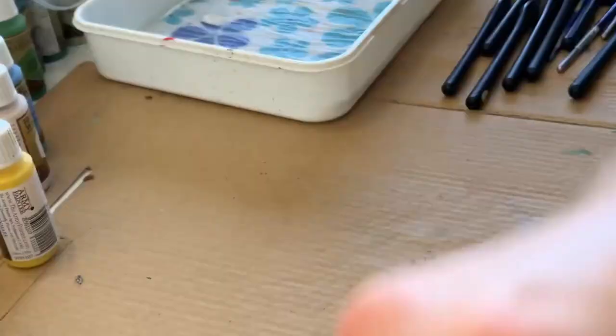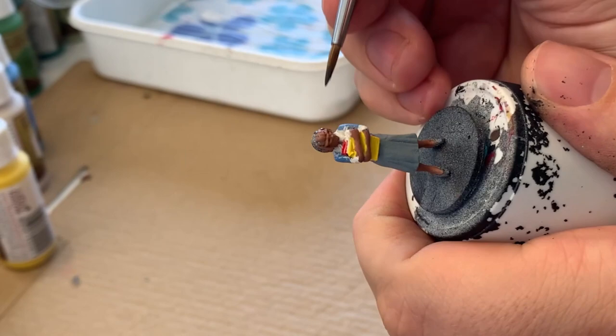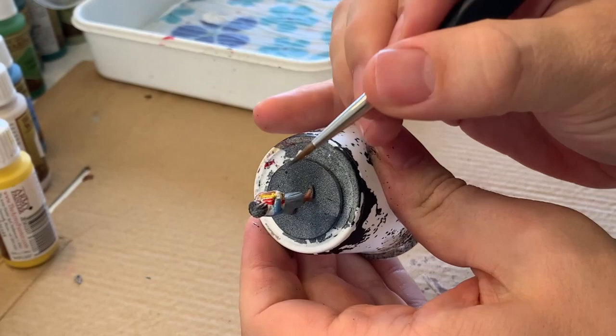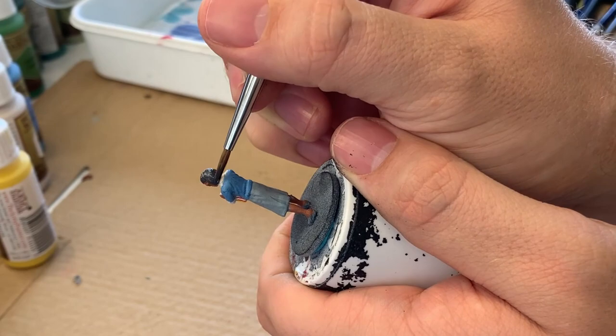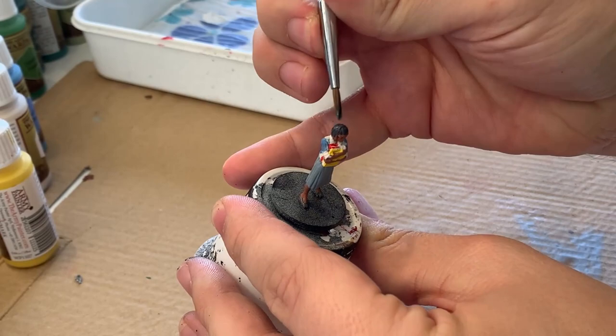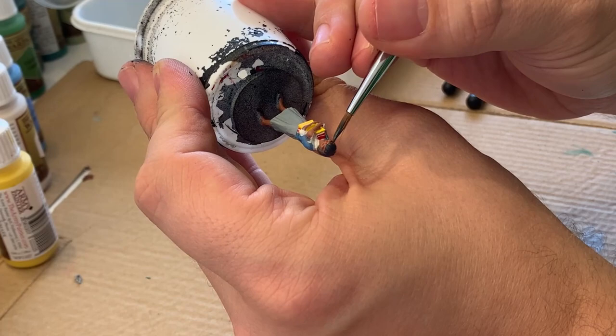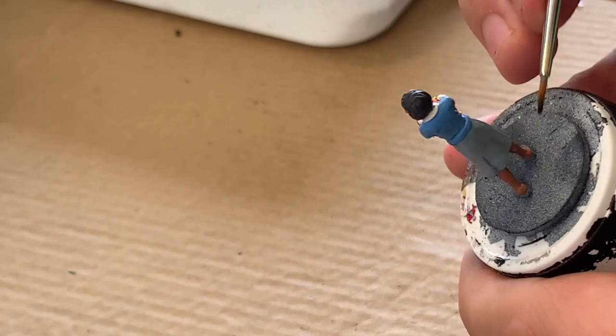For the hair I'm starting with a base coat of necromancer cloak. Later on I'll come back in and do a few lighter highlights in the hair just to give it a little more variation, but it's mostly just this color. When I finished with the hair I used the same color, necromancer's cloak, to block in the shoes.